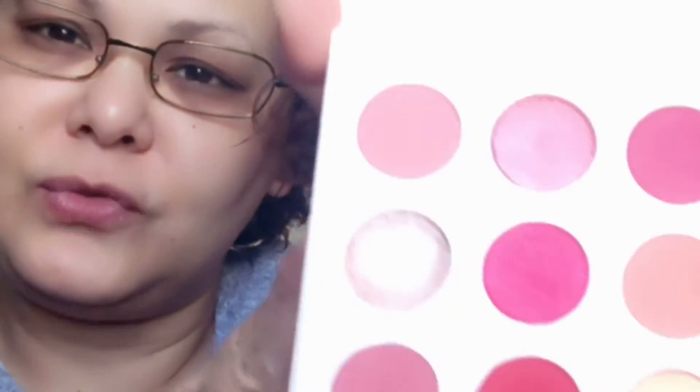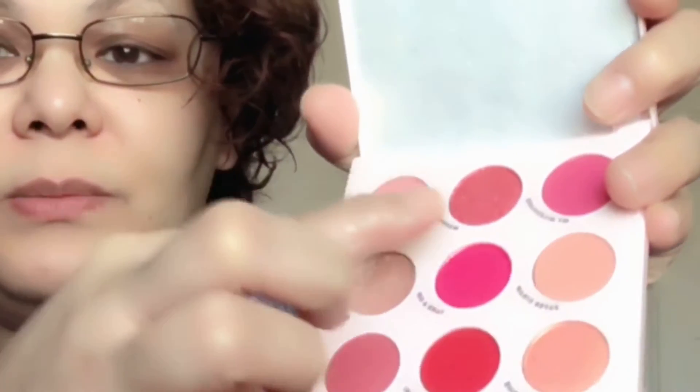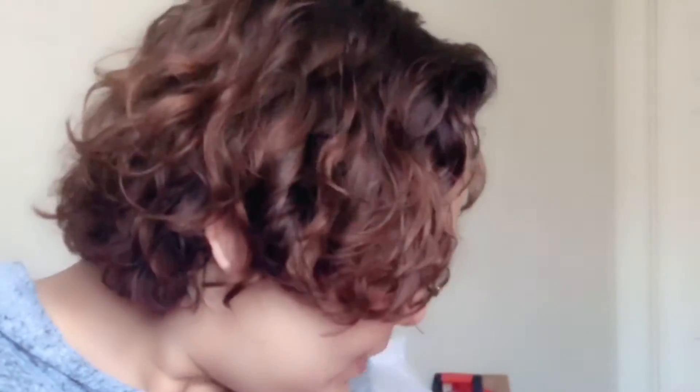I looked on the floor and found the fallen shade from the first palette. It's a taupe-ish, shimmery shade — just a sheen, almost like a highlighter. The reason I ordered this palette was for these specific colors. So it's okay that only that shade got damaged. Thank God it was just that one. Anyway, let's move on to my Wet n Wild order.